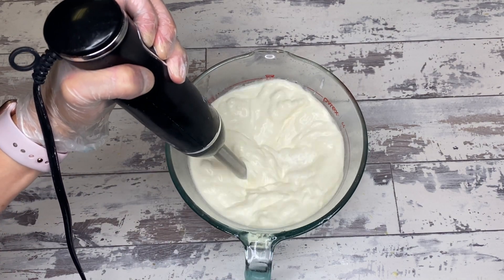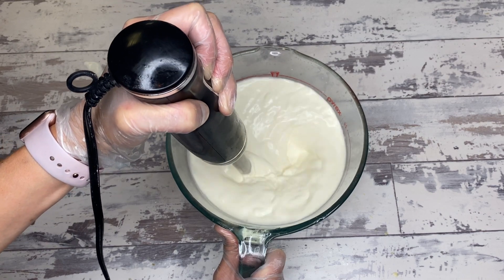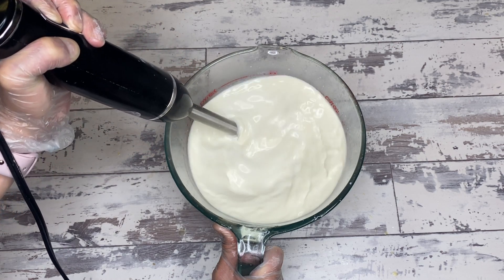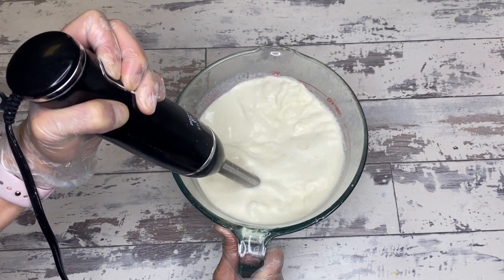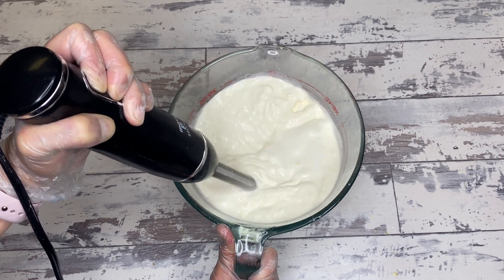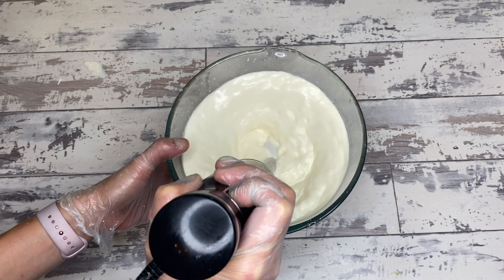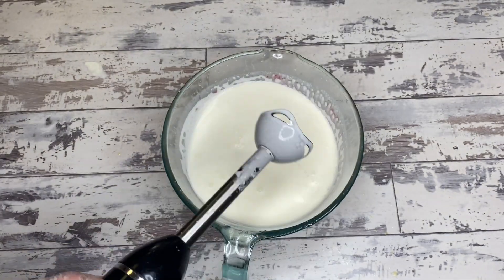The final step is adding the preservative — Optiphen ND — my favorite. Unfortunately, whenever you do a water-based product like this, you have to use a preservative. Optiphen ND is not a formaldehyde donor and is as close to natural as you can get. Some people use grapefruit extract, but I recommend against it — stick with something you know works so you don't end up with bacteria and mold. This preservative is added at 1% of total batch weight. Now everything is mixed up and we're ready to pour into containers.